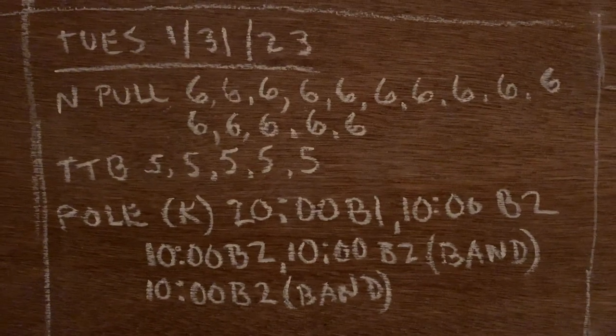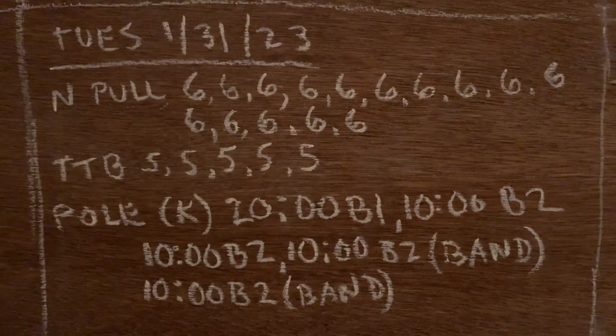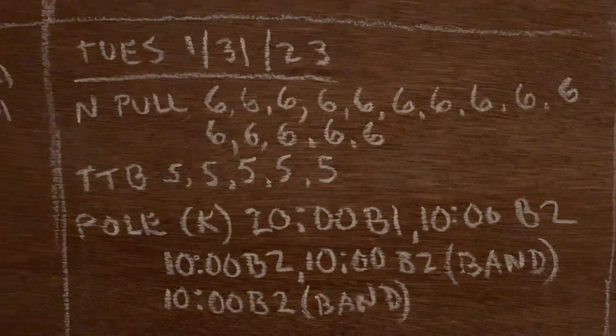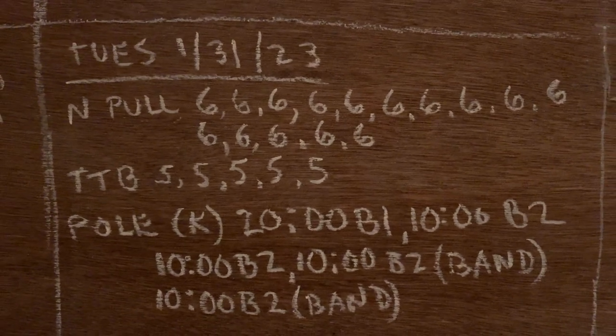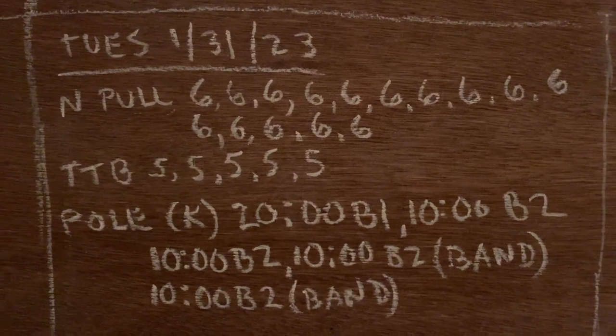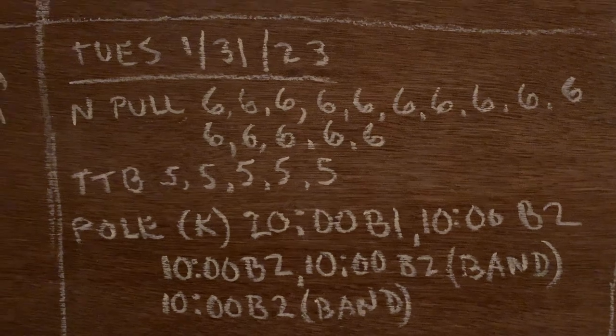I'm getting back into strength training post-race and trying something new with my pulling. I'm strapping a resistance band around my waist so I can lean forward, and it makes the angle of attack much more like actually skiing. I really like it.